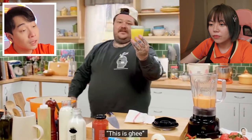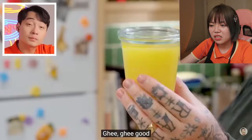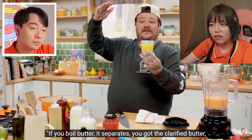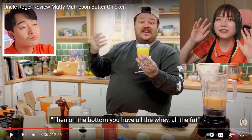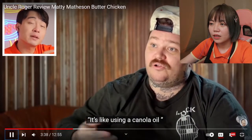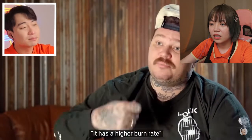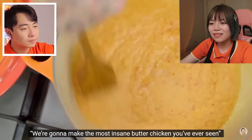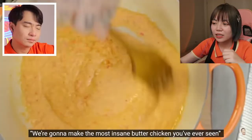This is ghee. If you boil butter, it separates — you get clarified butter, and on the bottom you have all the whey, all the fat. Thank you for the explanation. I finally found out. It's like a really good explanation. Very authentic. Higher burn rate — maybe he can save this butter. This smells really good. We're going to make the most insane butter chicken you've ever seen.